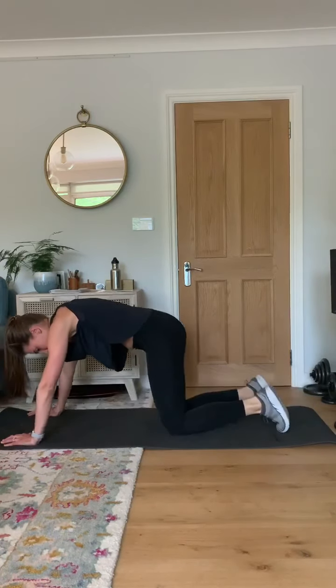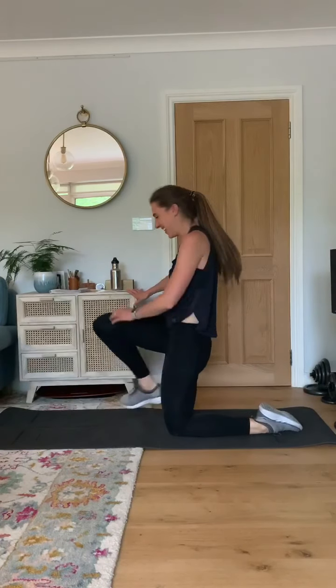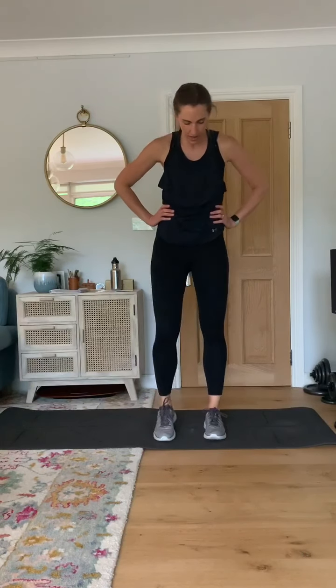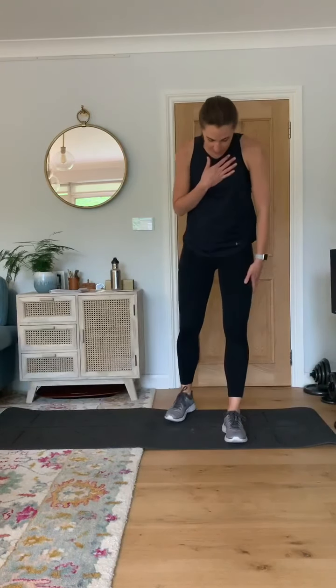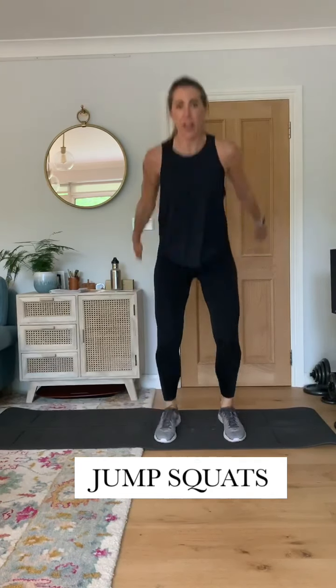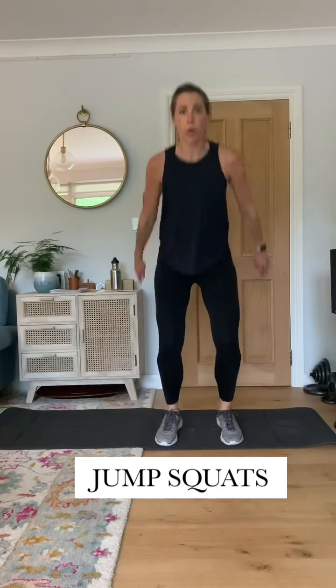Good job — I'm getting tired, hopefully you are too. Next exercise we're going to do squat jumps. Feet hip width apart, you're going to go down into a squat, jump and then land. 30 seconds. If that's too much, to add the jump just do the squats.